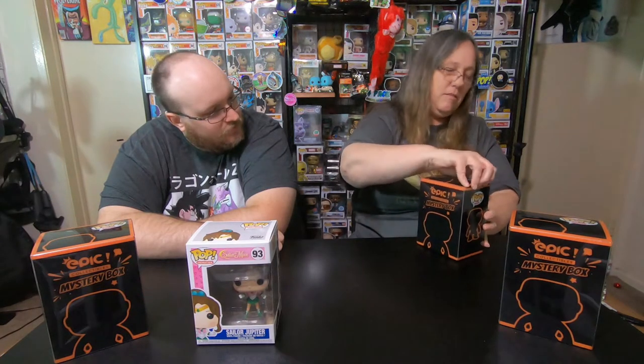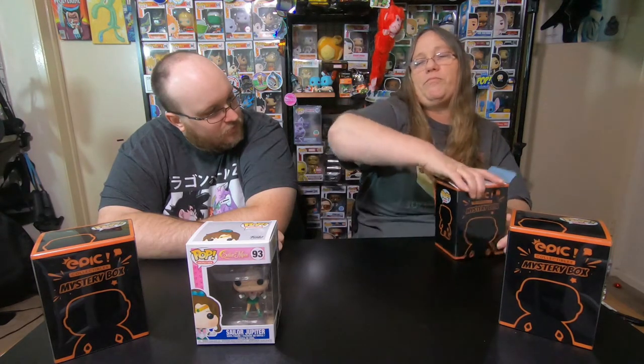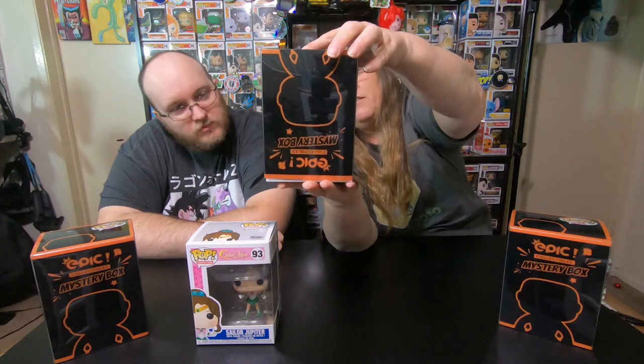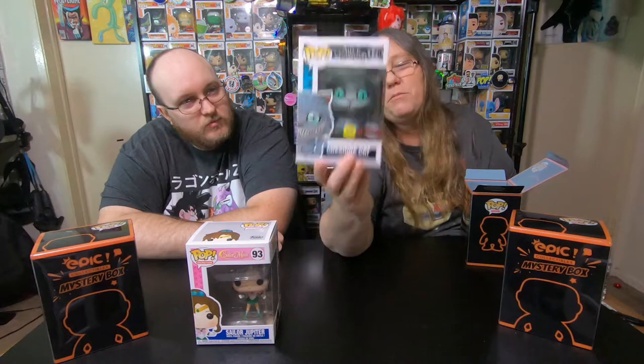My turn. Let's see what I got. Alright, that's pretty awesome. I actually think I have the common of this. So now I have the glow one — I don't think the other one I have is glow, I could be wrong. But either way, this is still an awesome pop.